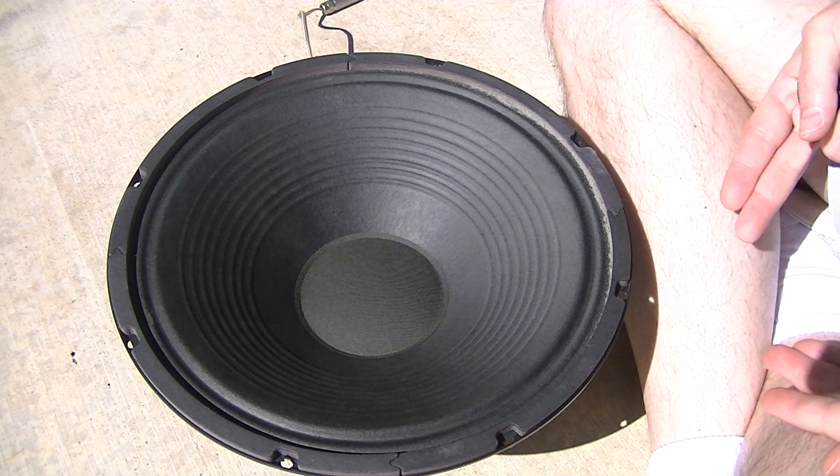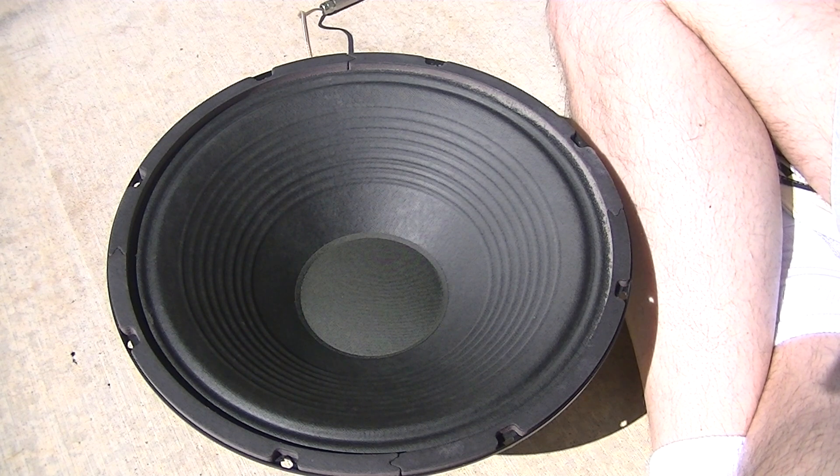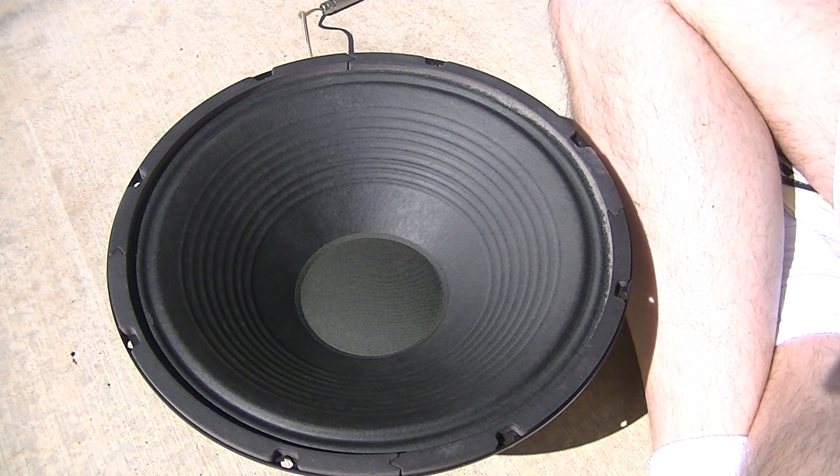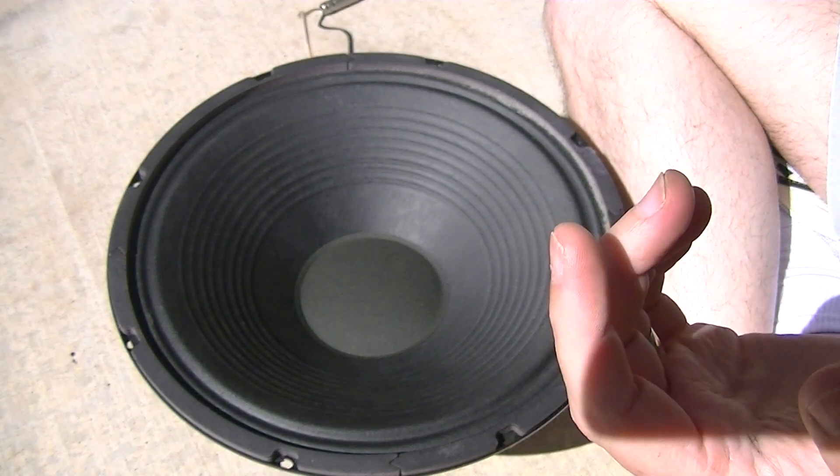Hey folks, Scott Grove — and yes, these pale legs right here need a tan bad. You would think I'd have a tan out here in the Mojave Desert, but I don't go outside. I know you guys can't enjoy the speaker test because of these legs, but what better light than the good ol' sun. I wanted to get some vitamin D.